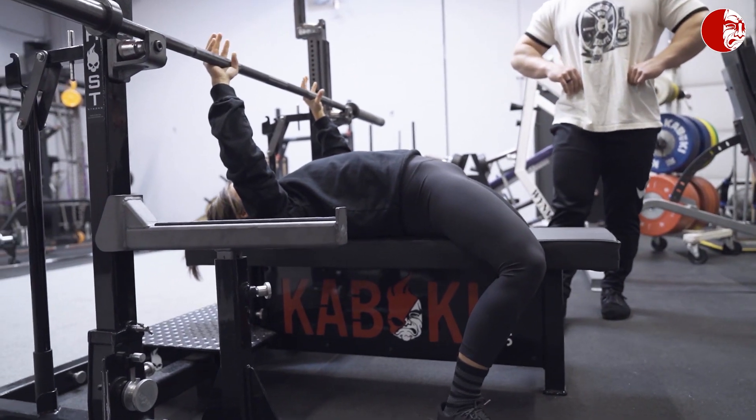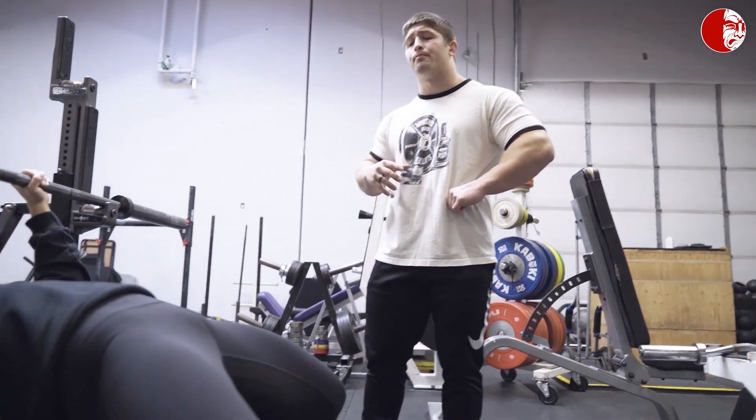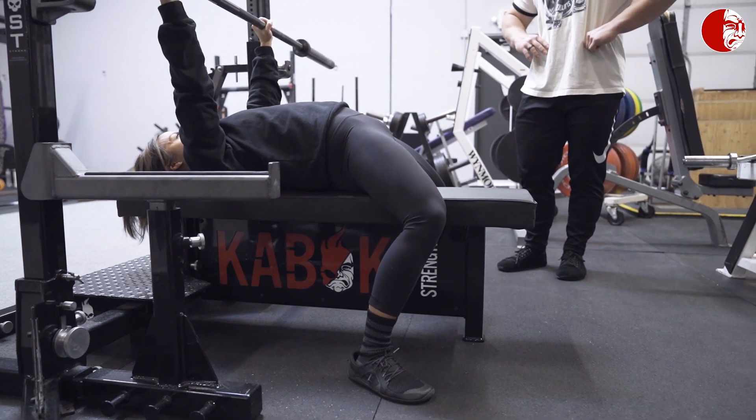And now she's going to go ahead and show us the exact same thing but with proper leg drive, with the force going in the right direction.